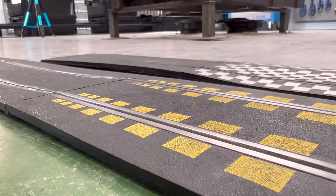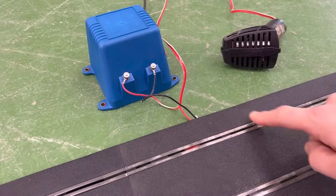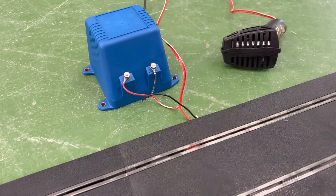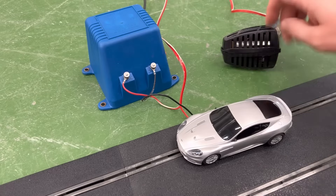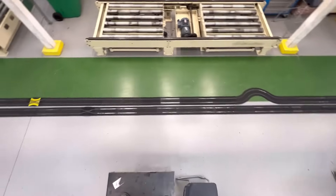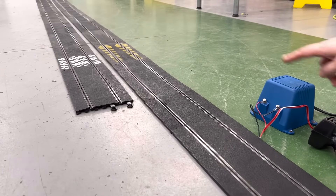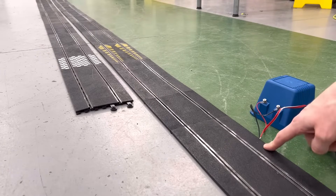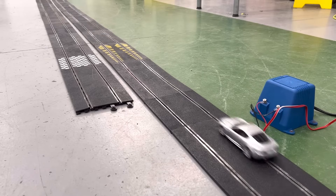LED strip is a bit like a Scalextric track. The track works by having these two rails connected to a DC supply, then the car picks up the supply across these two brushes underneath and connects a motor inside here across the positive and negative and the car goes. I've laid this one out in a straight-ish line rather than the traditional loop to help explain a point. I've connected the power supply to this end of the track and if I place my electric Aston Martin here at the power connection it takes off nicely.